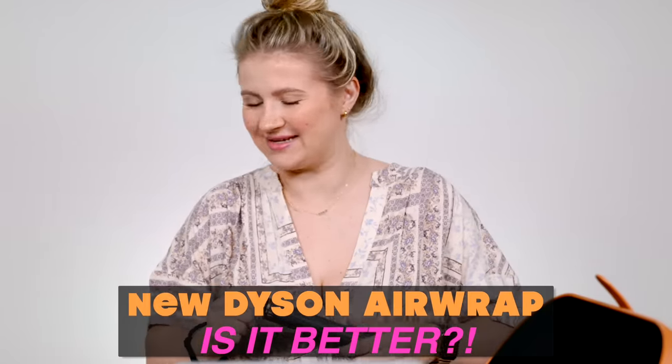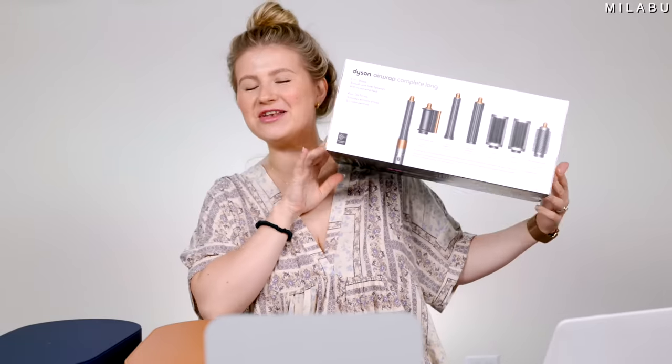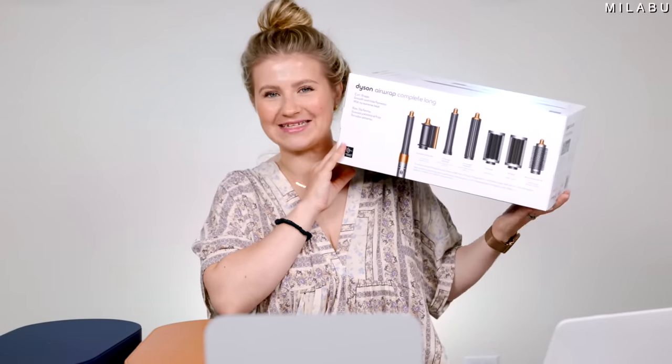Why couldn't they do this from the very beginning? Hello, my lovelies, and welcome back. Today we have the newest updated Dyson Airwrap.